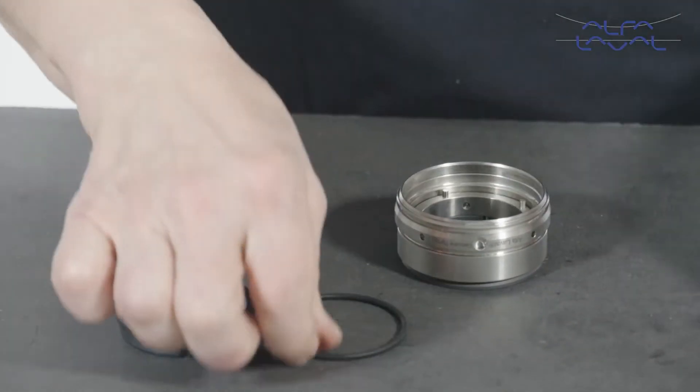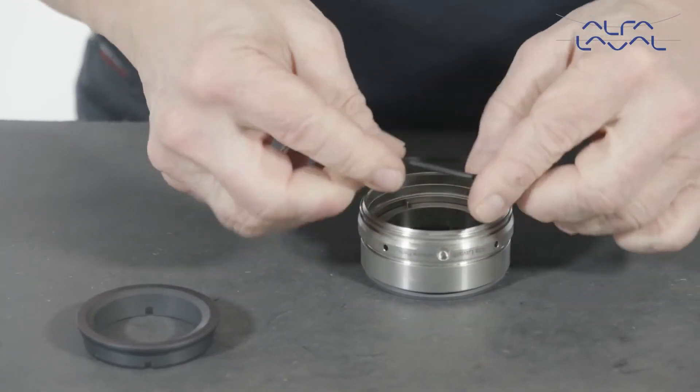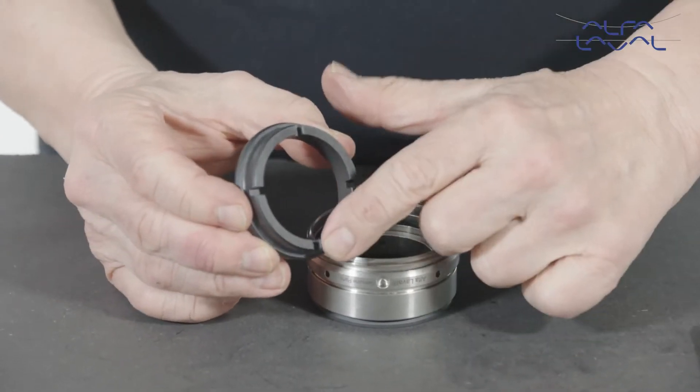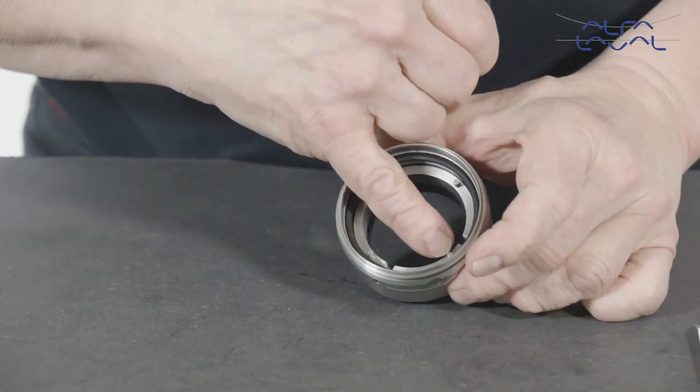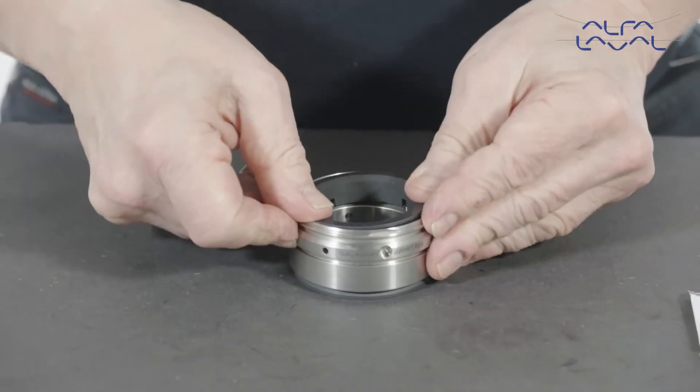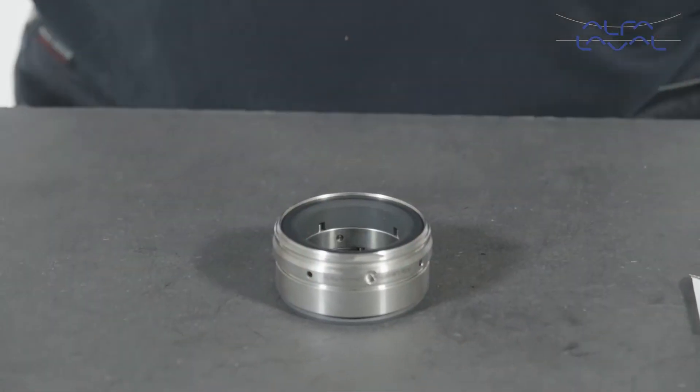Then, lightly lubricate the o-ring and fit it into the drive ring. Align the slots in the static face with the axial pins fitted in the drive ring. Then, firmly press the static face into place in the seal housing bore.